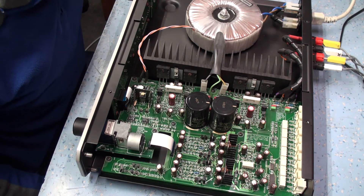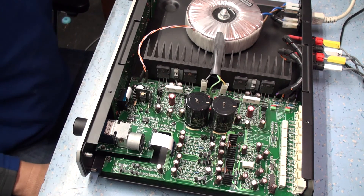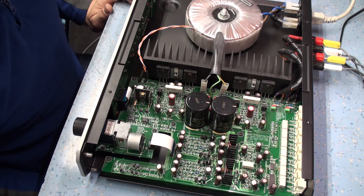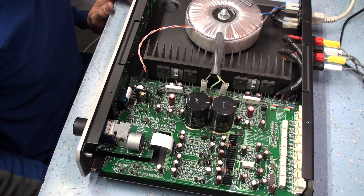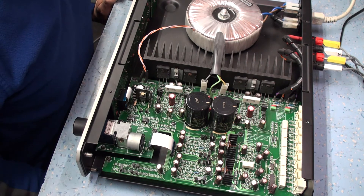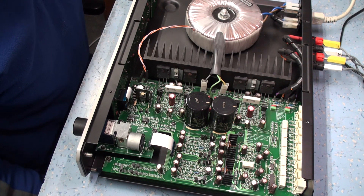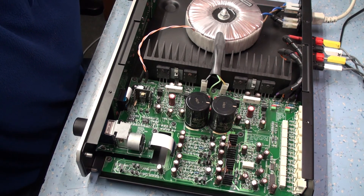The first thing we need to do is have a look at the DC voltages because it shouldn't do that. There's no protection relay at all, so you're at the mercy of the DC supply straight through to the speakers, which I'm really not happy about because it's going to take my speakers out. So let's get some DC voltages measured and see what's going on here.